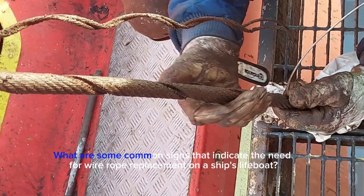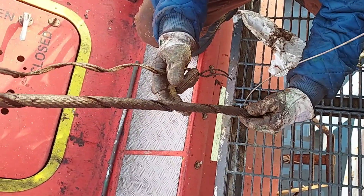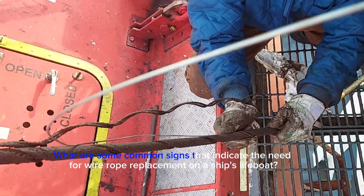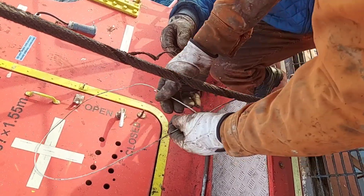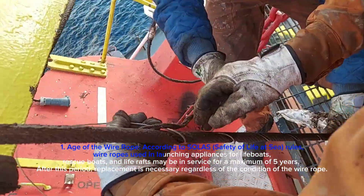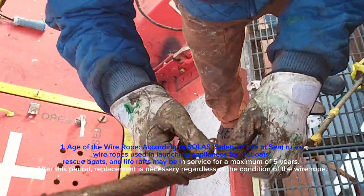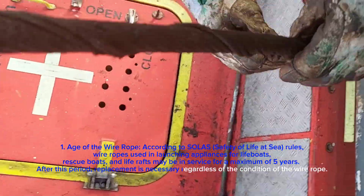What are some common signs that indicate the need for wire rope replacement on a ship's lifeboat? First, the age of the wire rope: according to SOLAS (Safety of Life at Sea) rules, wire ropes used in launching appliances for lifeboats, rescue boats, and life rafts may be in service for a maximum of five years. After this period, replacement is necessary regardless of the condition of the wire rope.